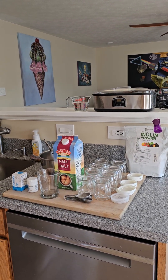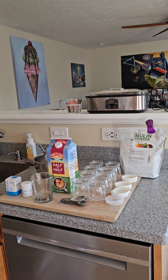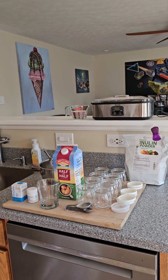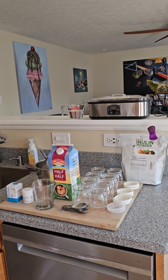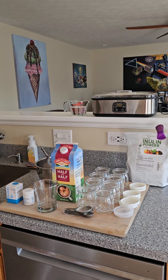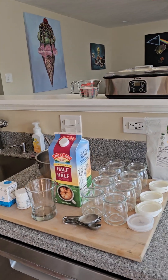Hello humans, this is Dad, just not your dad, and today we're going to make a video on making probiotic Lactobacillus reuteri yogurt. We're going to show you everything we need to start.